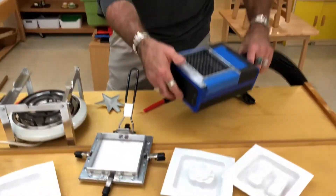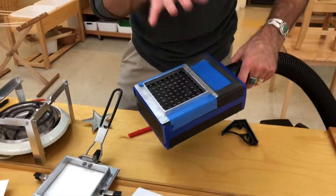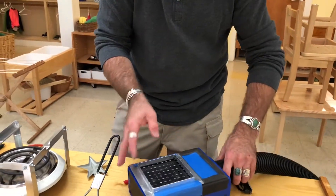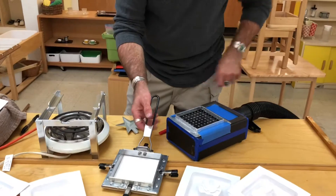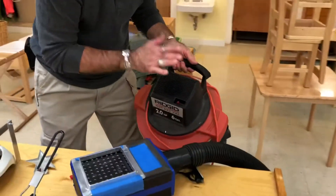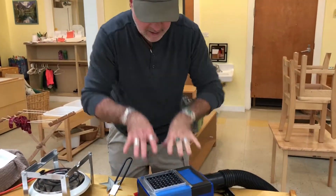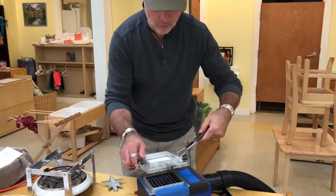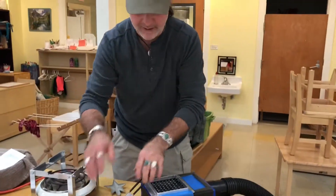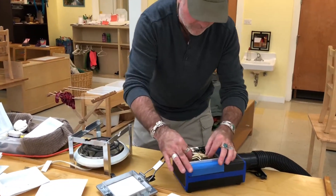Here's the vacuum forming table — this is the heart of the machine. This whole surface is capable of drawing a vacuum, but I've walled off some of it so we can make small square vacuum forms. There are a lot of holes in here and a two-horsepower shop vac right down here to draw suction. We'll use that suction to draw the polystyrene down — but right now nothing would happen because polystyrene is very stiff when it's cool.